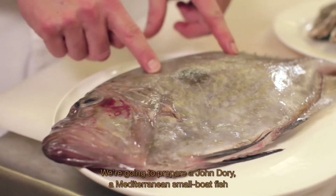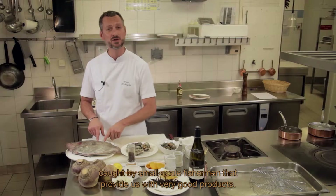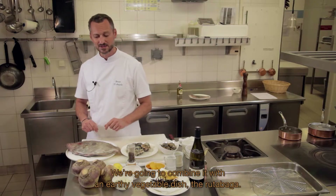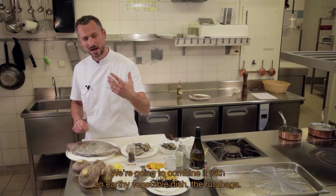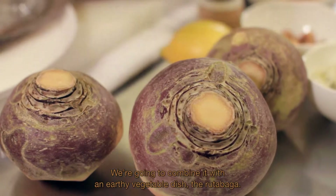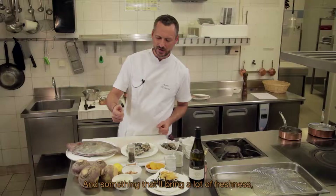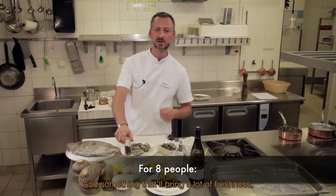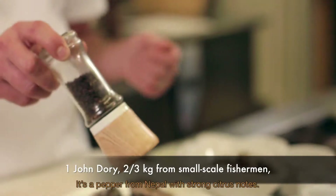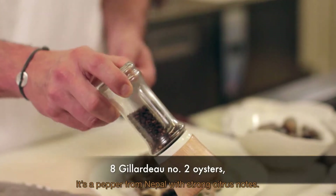On est parti sur un Saint-Pierre, un Saint-Pierre de Méditerranée, de petits bateaux, des petits pêcheurs qui sortent en mer et qui nous font de très beaux produits. On va l'associer à un légume terreux qui est le rutabaga. C'est des associations que j'aime bien faire, terre et mer. Également quelque chose qui va amener beaucoup de fraîcheur : le poivre du Timut, un poivre du Népal avec de fortes notes d'agrumes.